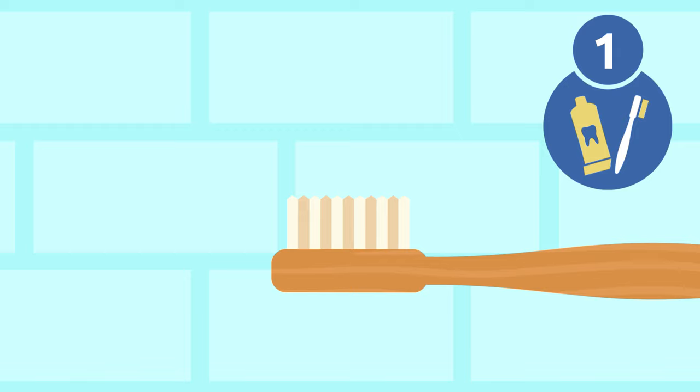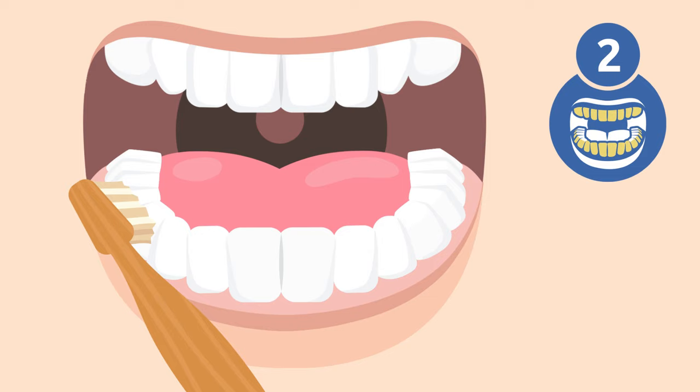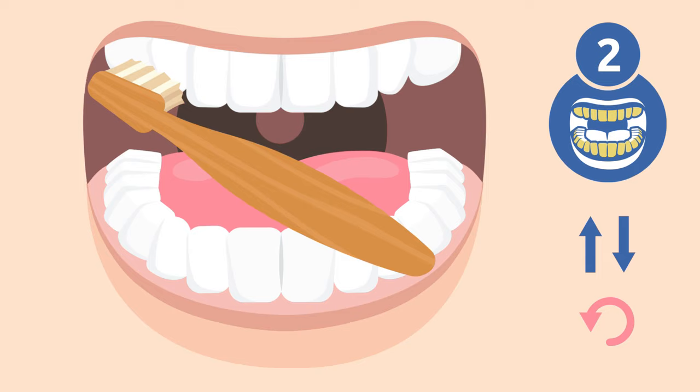Step 1: Use a bit of toothpaste — not much, a pea-sized amount will do. Step 2: Start brushing your back teeth and molars. Brush the outside of your upper and lower teeth. Hold the toothbrush at a 45-degree angle. Movements should be gentle and short, brushing the teeth from top to bottom and from bottom to top.